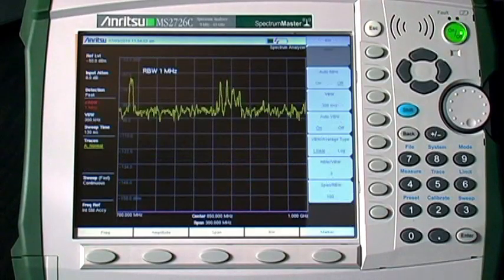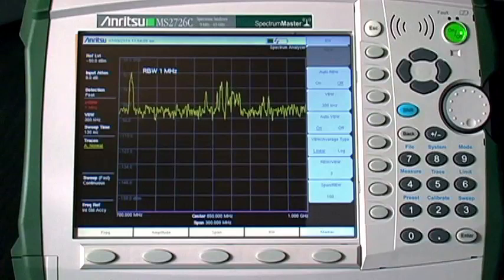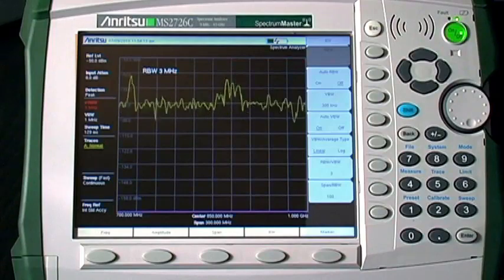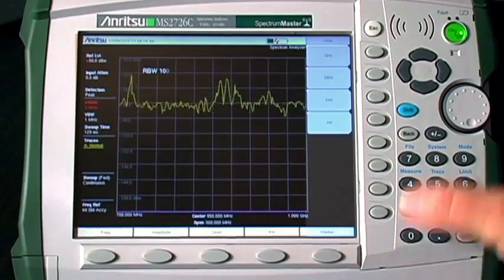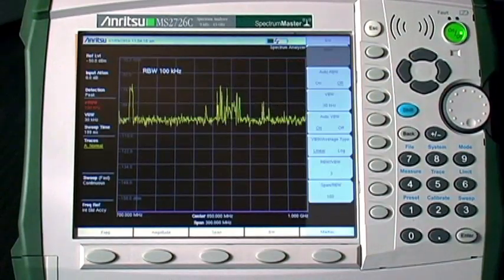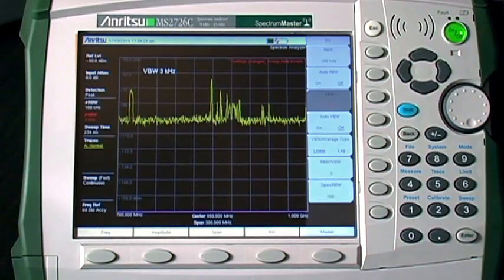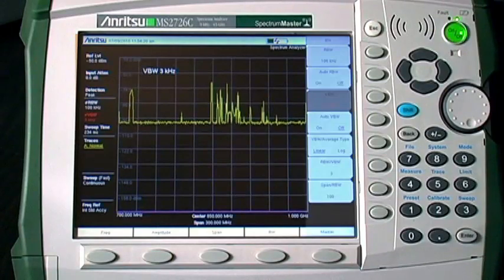Flexibility in the selection of resolution bandwidth and video bandwidth are important for hidden transmitter hunting. You can use a wide resolution bandwidth to go fast, or use a narrow resolution bandwidth to get a low noise floor. Narrow video bandwidths let you smooth out noise on a trace and make signals near the noise floor more visible, so you can be sure they are real signals and not just random noise spikes.